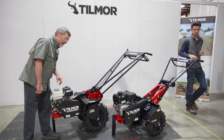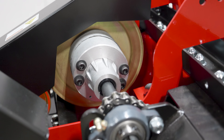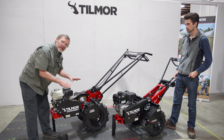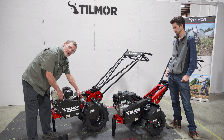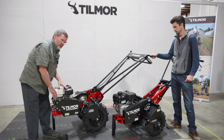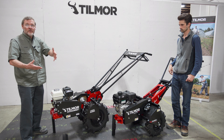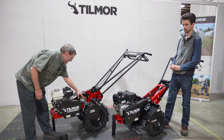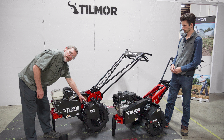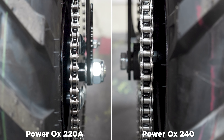Another bigger change in the drive chain system is we've added what we call a mini differential. As you know, in a car differential the purpose is that when you're making a turn, the outer wheels have to turn faster than the inner wheels. This mini differential makes turning easier — when you come to the end of a row and need to make a quick turnaround, your outer wheel turns and your inner wheel sometimes doesn't turn at all. This system is more robust, and we've also gone to a number 40 chain, which is a heavier chain than the previous 415 chain on the original PowerOx.